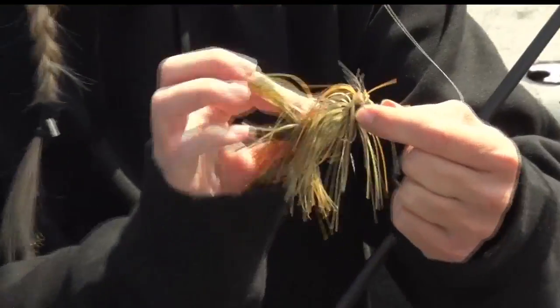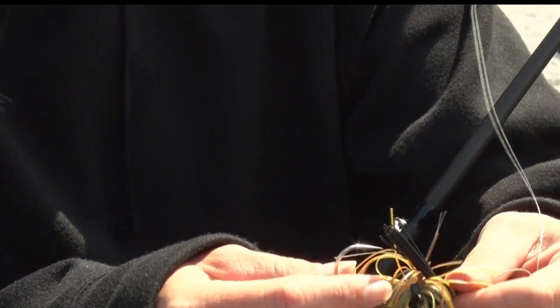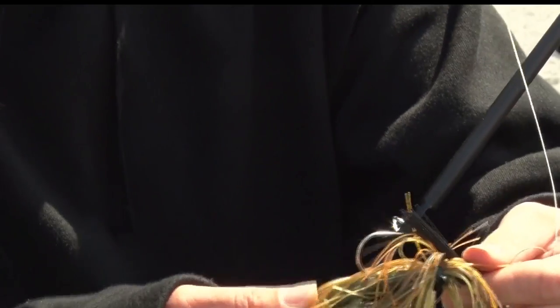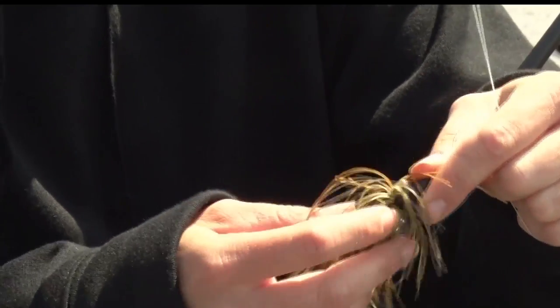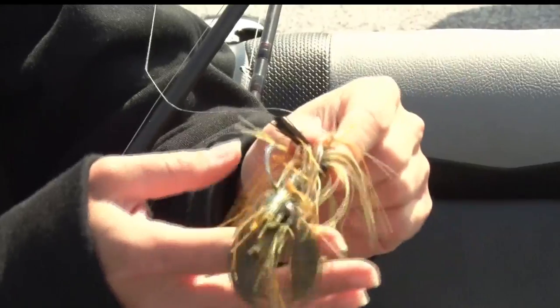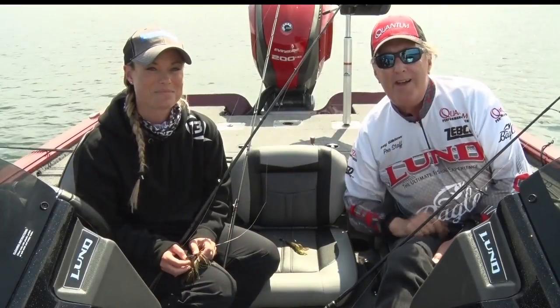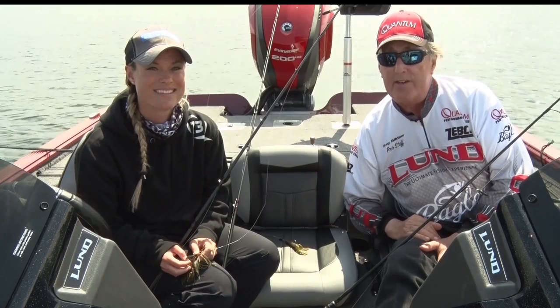The jig head itself you can go a quarter, three-sixteenths, half ounce. Even in late fall you can go up to an ounce for the big ones. It's got a little bit of skirting material and a weed guard, and I've tipped this one with a craw trailer. As it flaps and you bounce it back on the bottom, its little pinchers here just look like a live crayfish. Those are some bass tips — practice them and you'll definitely catch some bass.